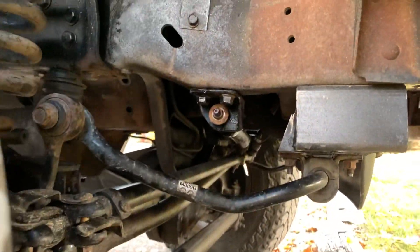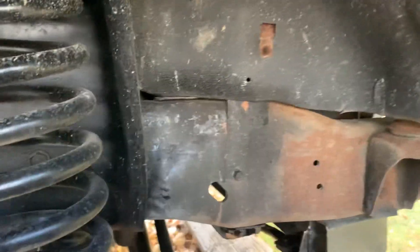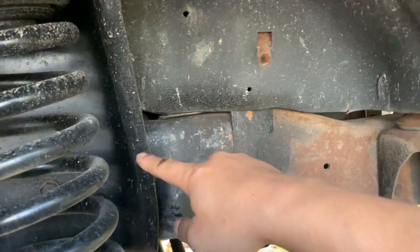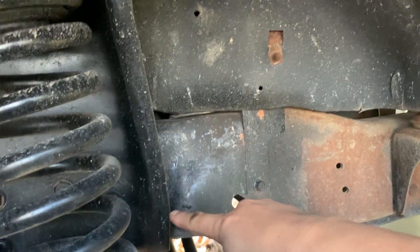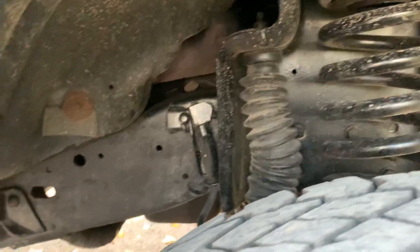I made a custom bracket for my steering stabilizer to use the OEM because I did not want to lift the truck. However, a bolt-in aftermarket might be the easier option. I believe the measurement from this leading edge is 13 and a half inches — that's what everybody uses and it seems to work okay.